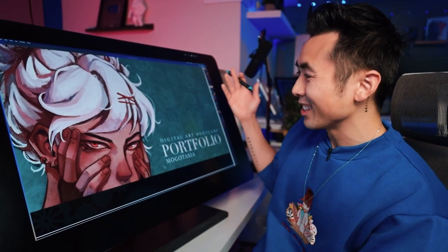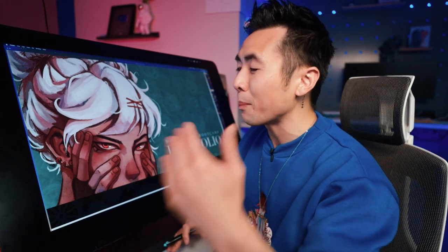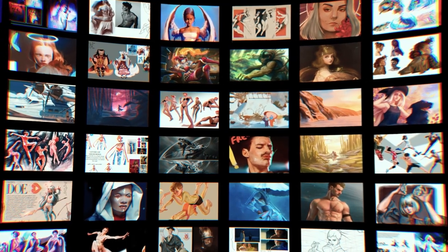Hey everyone! Welcome to another episode of Ross Draws. My name is Ross and I draw, but holy sh**, so can my students! Over the past year, I've been hosting bi-weekly art courses, teaching digital art foundations over on my bootcamp. So today, I would just love to feature and gush over some of the amazing art and artwork that students have done.